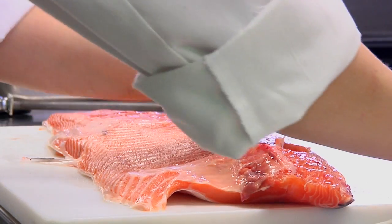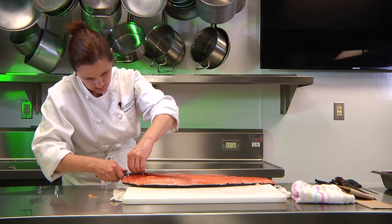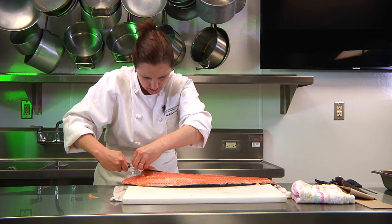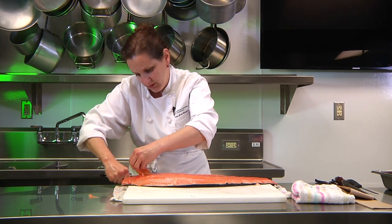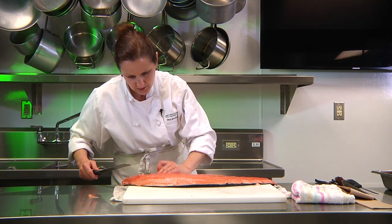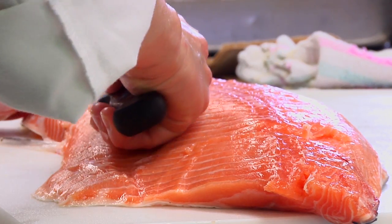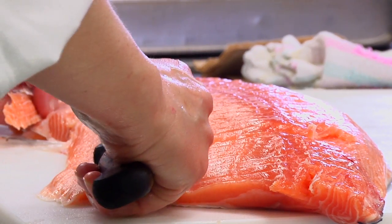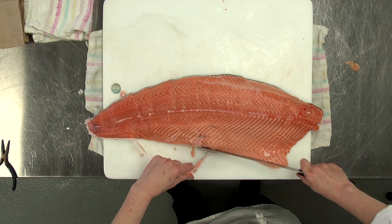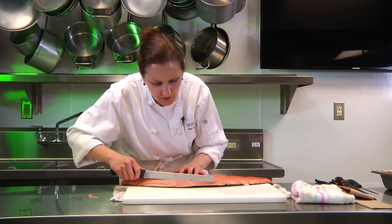From here, we're going to clean off these rib bones. There are a couple more right here, and a little bit over here to remove as well.